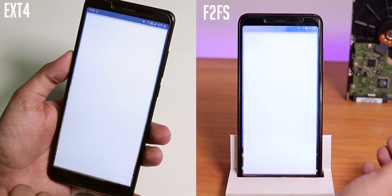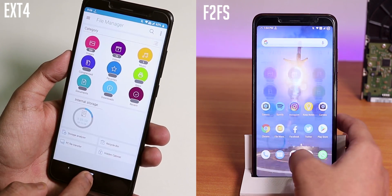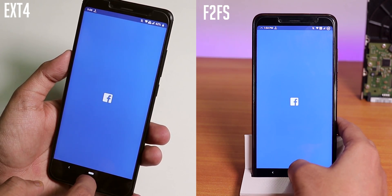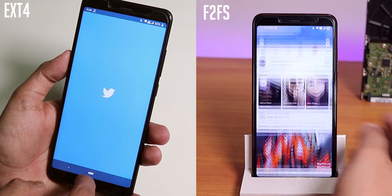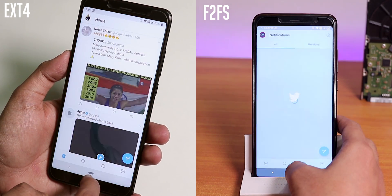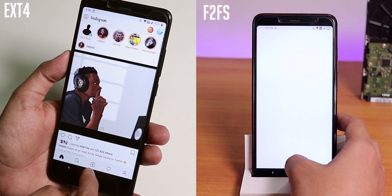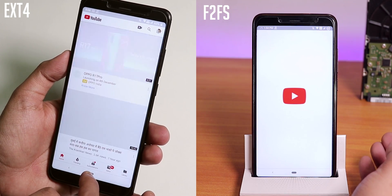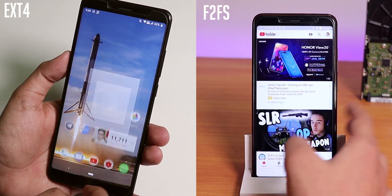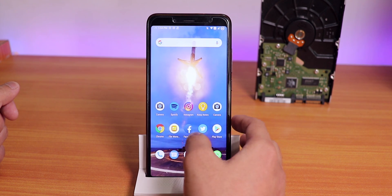Opening Chrome, File Explorer, Facebook, Twitter, Play Store, Instagram, and YouTube. The app open animations are pretty smooth, though Chrome stopped somehow during the demo.